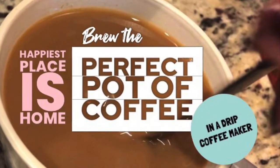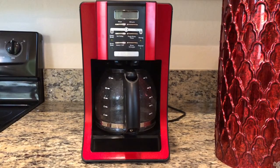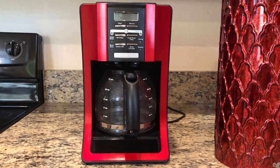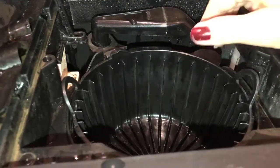Today on Happiest Places Home, we'll brew the perfect pot of coffee. To brew the perfect pot of coffee, you need an automatic drip coffee maker. They're very simple to use, but what we're showing you here today is the little details that make it great.